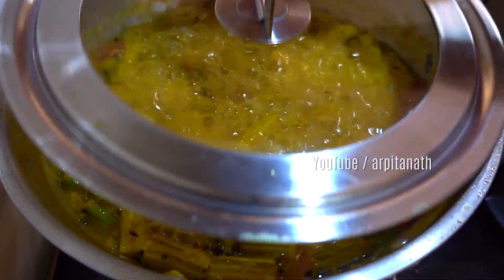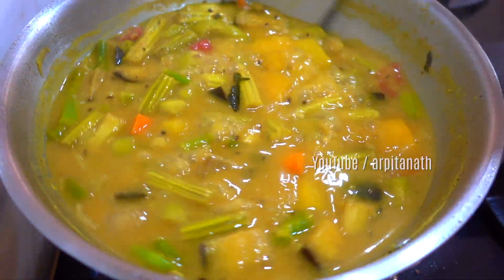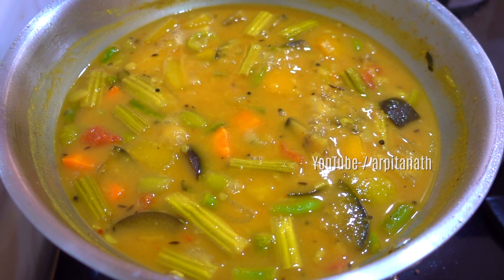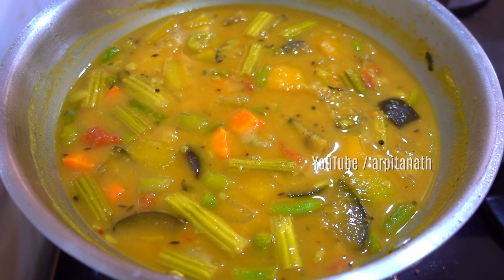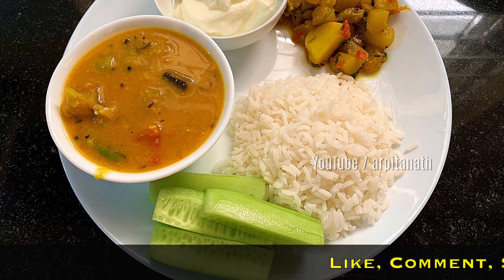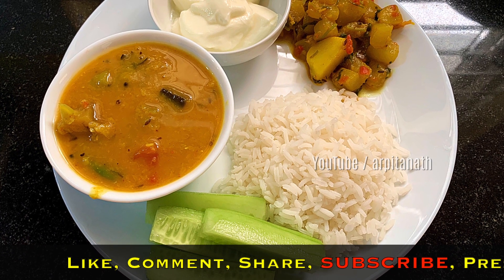After about 12 minutes of cooking, our extremely healthy, nutritious, and mouth-watering sambar dal is ready to serve. Switch off the flame and serve this steaming hot sambar with idli, dosa, or with plain rice. Do try out this deliciously healthy sambar at home and let me know your feedback in the comment section below.